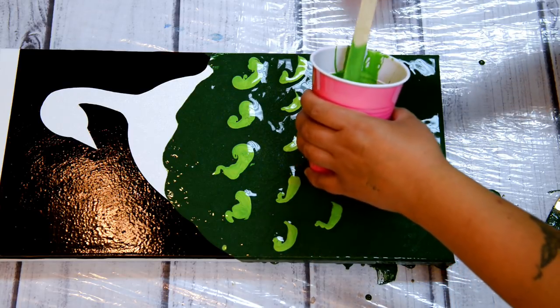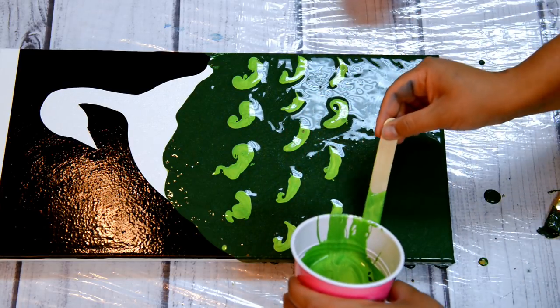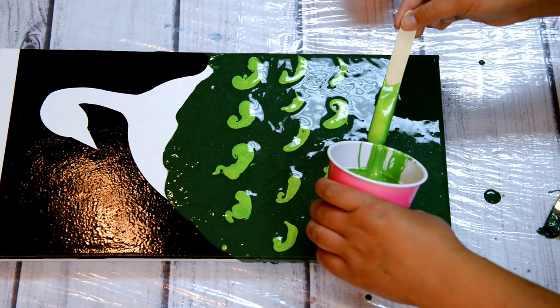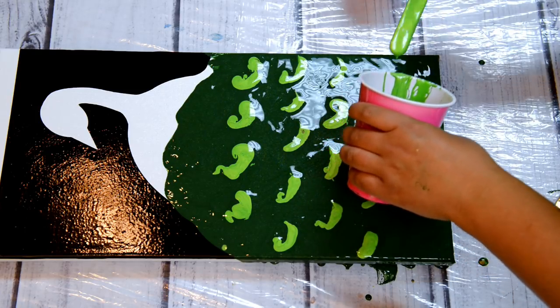The paint just floated on top. Even though these have silicone in them with Floetrol and everything, it still stayed to form on top. But once I do the swipe, you'll see how I get the cells and stuff.